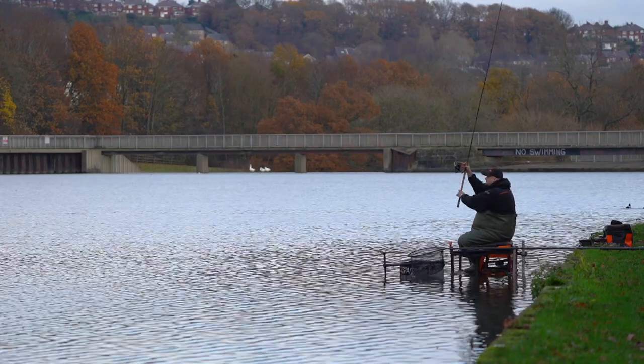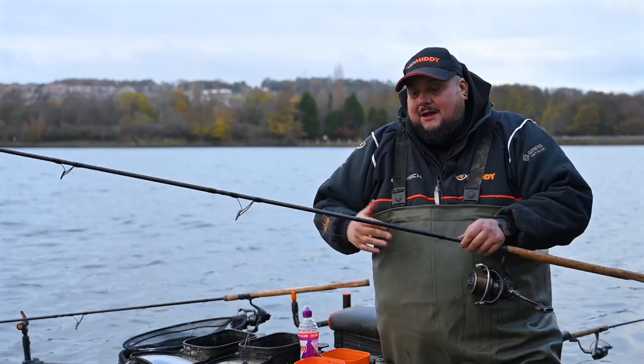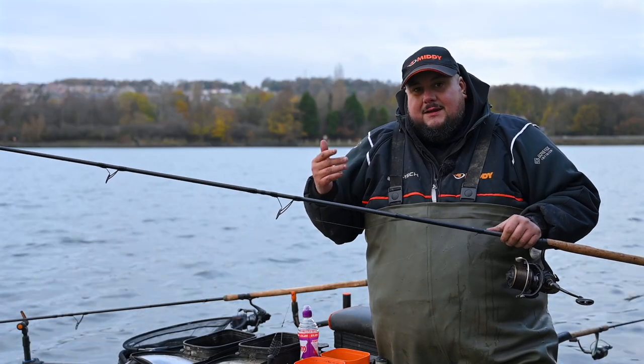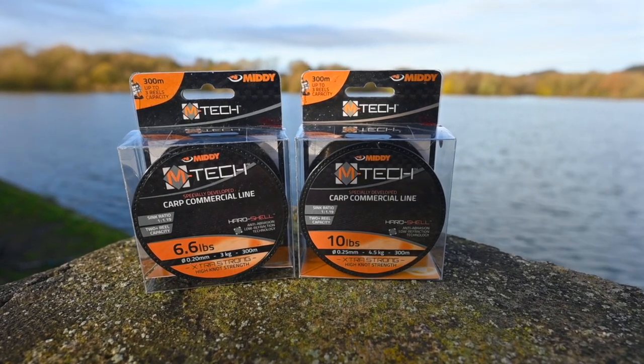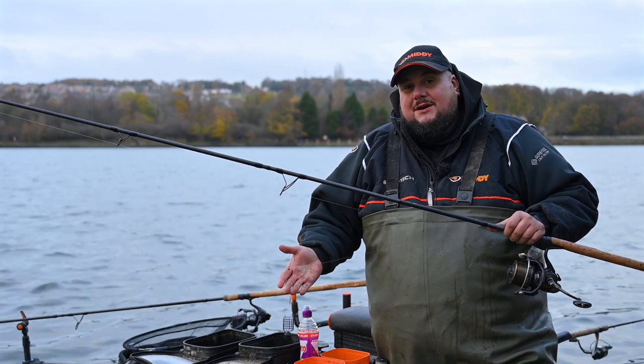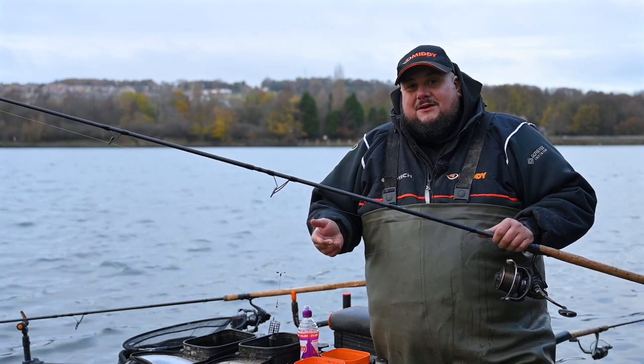I've got six-pound Emtek line on this, and I've also got a 10-pound shock leader on it. Because you're casting long, you don't want any crack-off — it just gives you that little bit of durability when doing those long casts.